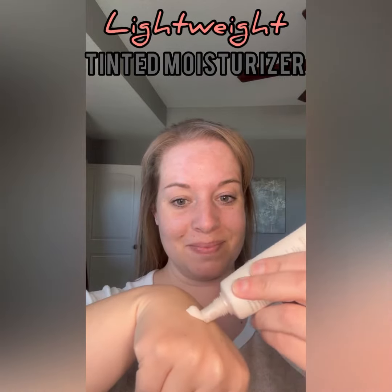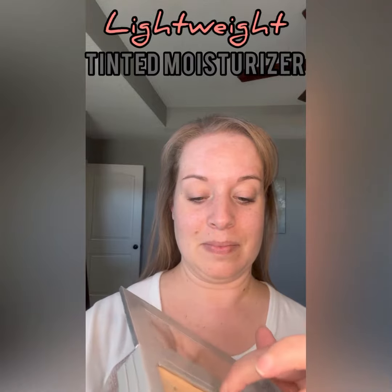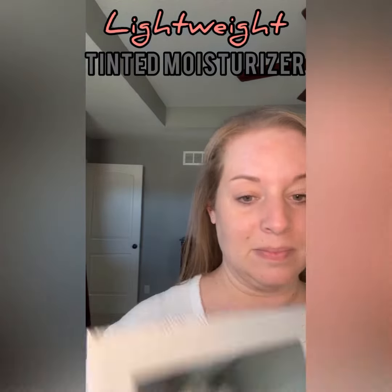Hi y'all! If you are like me, there are days that you want a little bit of coverage but don't want to do full makeup, so a DIY tinted moisturizer is my go-to.